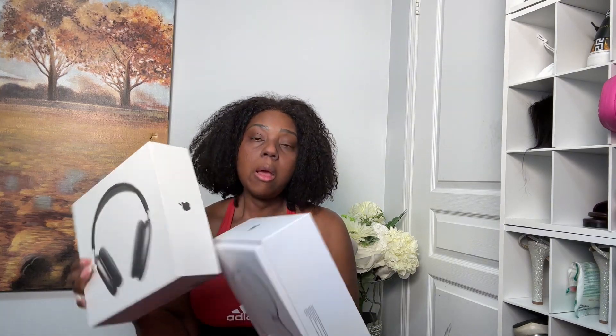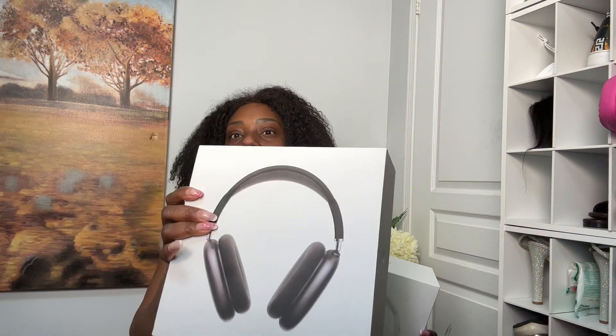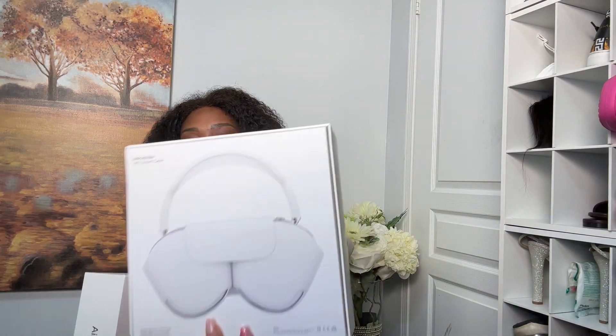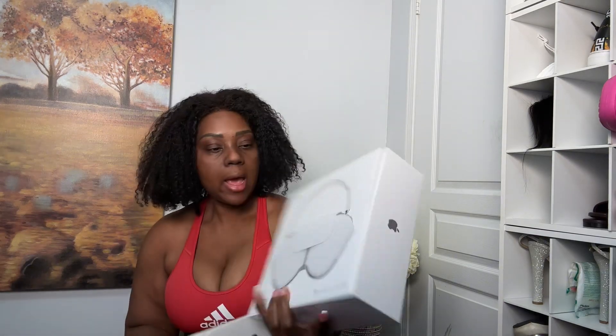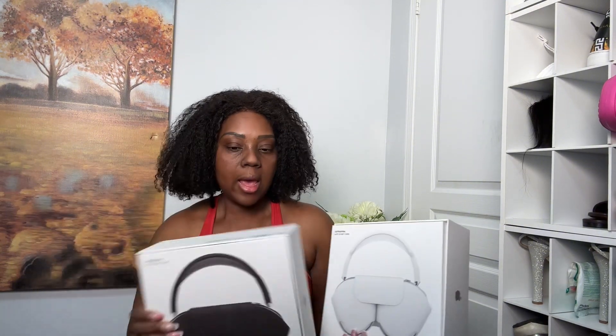Before we start, I'd like you to tell me — just by looking at the package — which one is real and which one is a replica. I'm going to bring them close to the camera. This is one, and this is the other. Is the white one real or is it the replica? Is the black one real or is it the replica? Look at the name on the box.